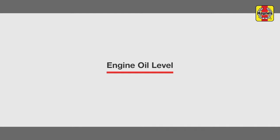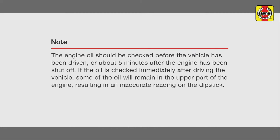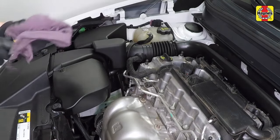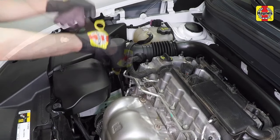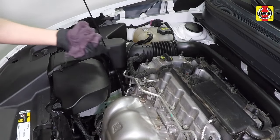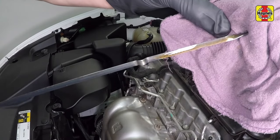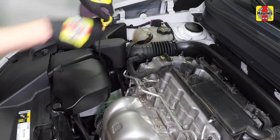Engine oil level. Pull the dipstick out of the tube and wipe all of the oil off the end with a clean rag or paper towel. Insert the clean dipstick all the way back into the tube and pull it out again. Note the oil at the end of the dipstick. The level should be between the min and max marks on the dipstick.